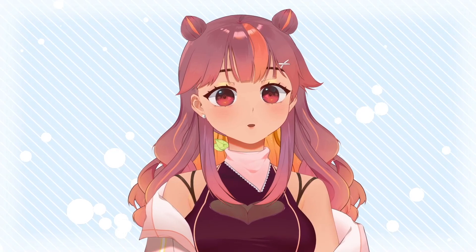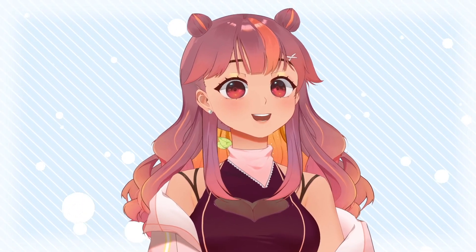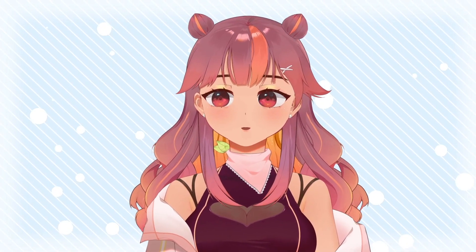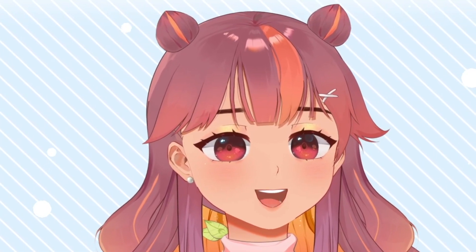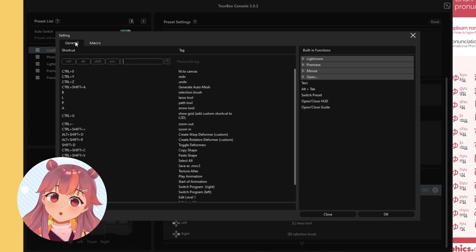You can also set up the TourBox so that it automatically switches presets when you change programs, which is pretty smart. Besides hotkeys, the TourBox can also record macros. You just go and do your string of instructions.